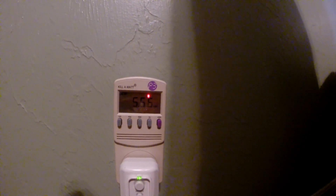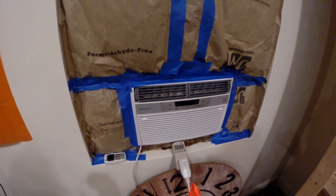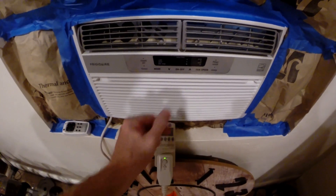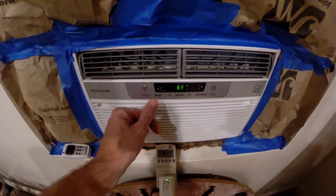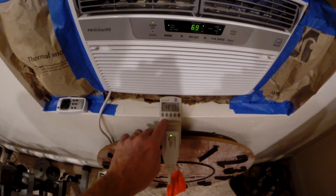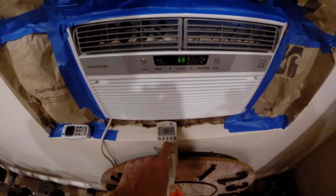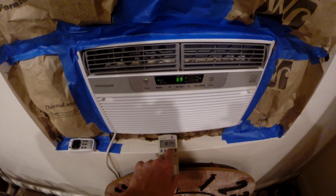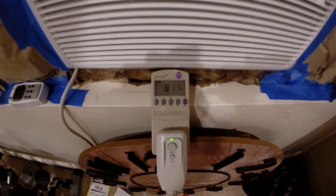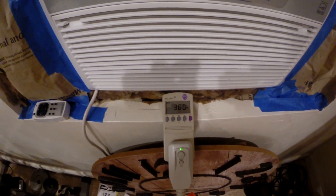Now let's go see what the 6,000 BTU wall unit will pull. This is my 6,000 BTU Frigidaire wall unit air conditioner. We're going to go ahead and crank this up and set it to cool. We've got 122 volts, pulling 0.66 amps — that's just the fan running — 81 watts with just the fan. It just kicked on and we're up to about 360 watts.